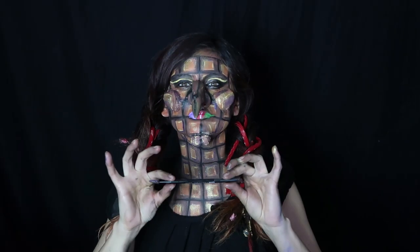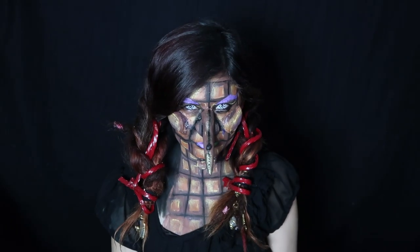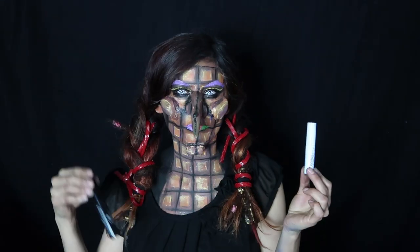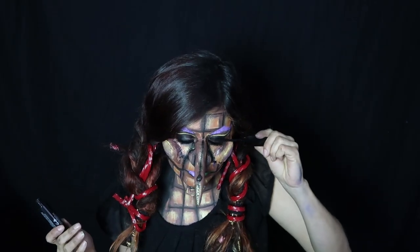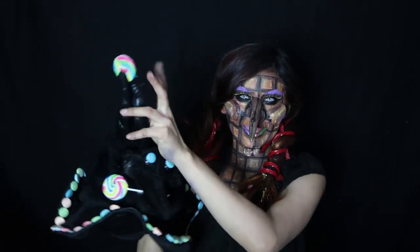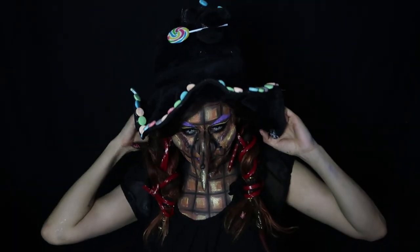Nos pegamos la ceja con resistol. Con nuestra brocha para cejas de NYX nos peinamos nuestra ceja para arriba. Con este mismo labial morado nos pintamos una ceja muy cool. Con mucha magia y paciencia nos ponemos los pupilentes. Y como ninguna wicca está completa sin sus Wicked Lashes, ponemos nuestra máscara de dos pasos: primero el negro, luego el blanco y después otra vez el negro, para que los netos se vean más impactantes. Nos ponemos a nuestro compañero que también es nuestro sombrero y le pusimos unos dulcecitos. Y la bruja ahí está lista para envenenar a muchos niños.